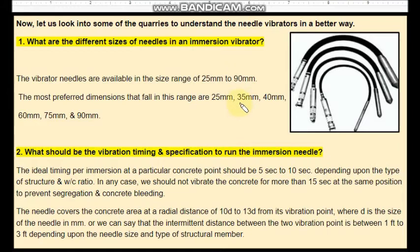The needle diameters are 25 mm, 35 mm, 40 mm, and so on. So when you use a 40 mm needle, the area covered by the vibration is 10D, which equals 10 times 40, that is 400 mm. So the 40 mm needle will cover a concrete area of 400 mm — the effective area of a 40 mm needle is 400 mm.